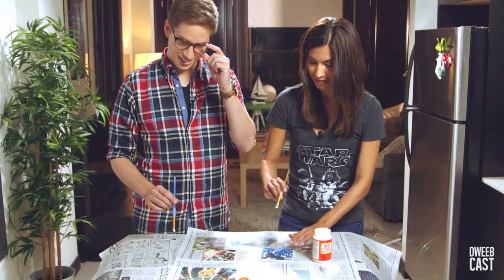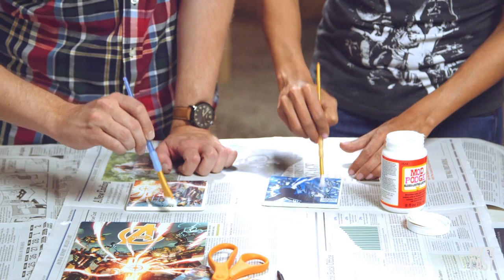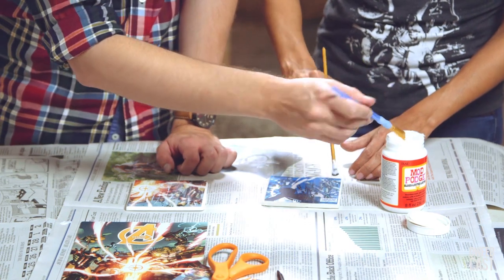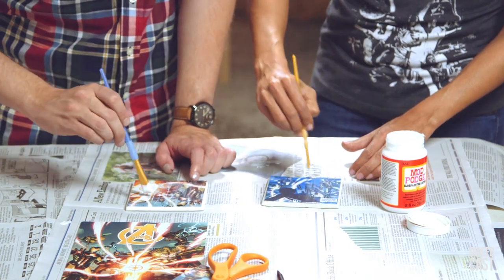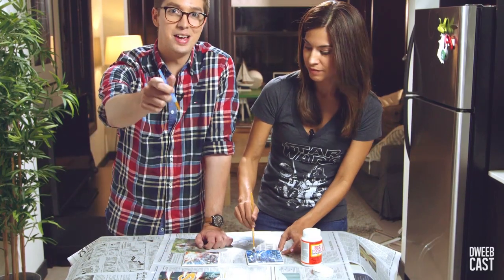We put the glue on the back but we have to do it again on the front? Yes. The reason why is you wanna seal in the design — this will help adhere it to the coaster. It's sealed just like Heidi Klum used to be.